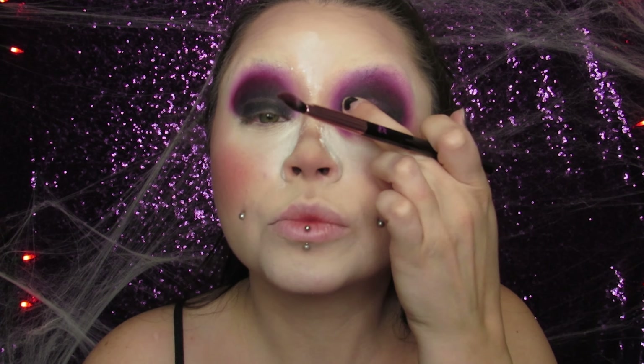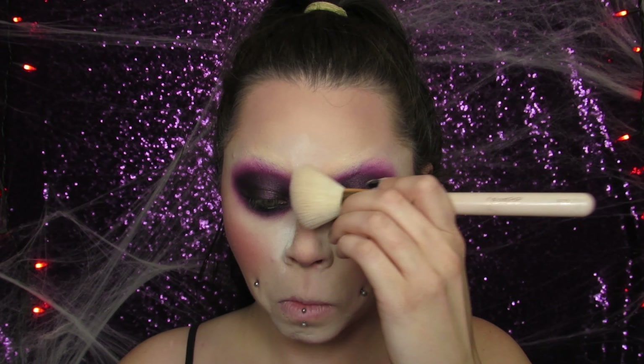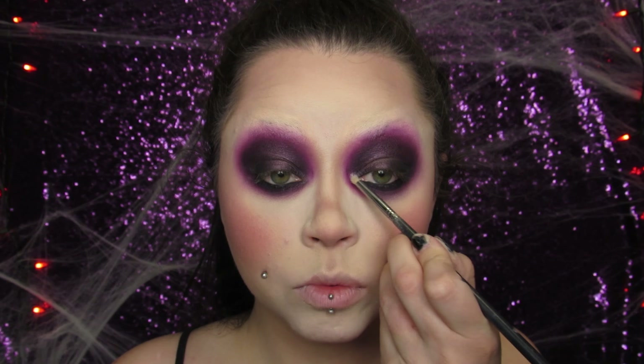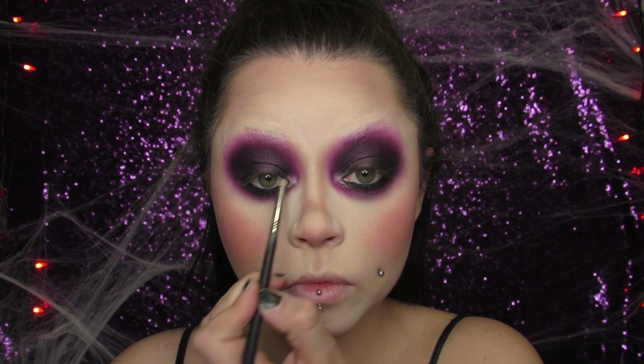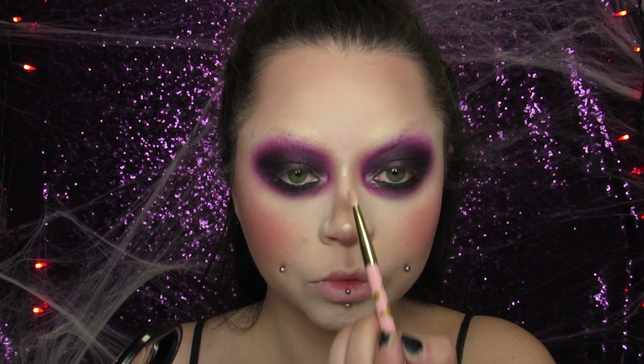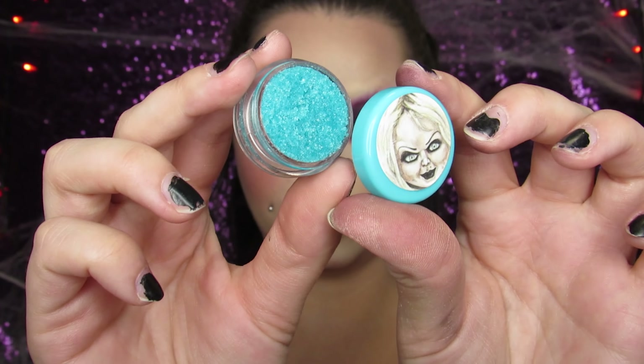I'm using this Tattoo Junkie Cosmetics eyeshadow — I just used my finger and puffed it on my eyelid over the black; the black helped accentuate it. I'm taking another Tattoo Junkie eyeshadow and popping that right in the inner corner, also using it as my highlight underneath my brow, on my nose, and on my cheekbones. It is stunning! These shadows have a cream texture so I use my finger to apply them, but they're amazing.